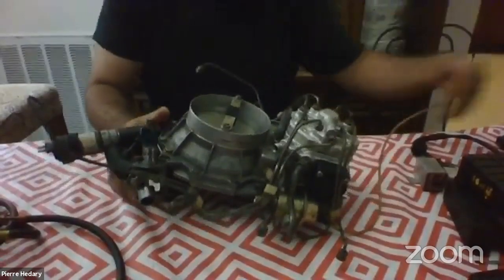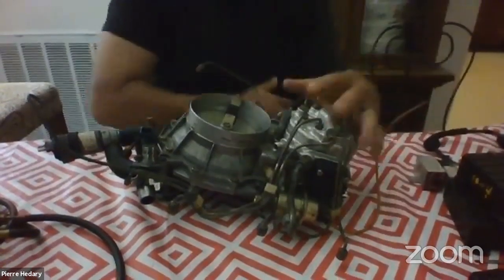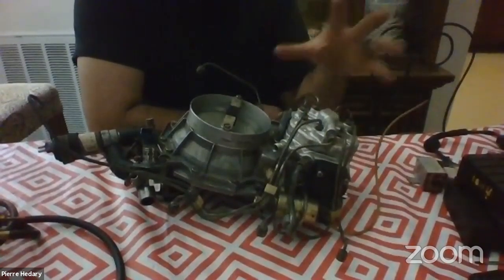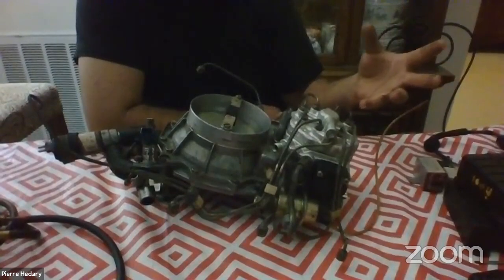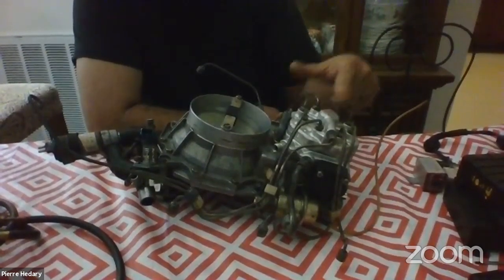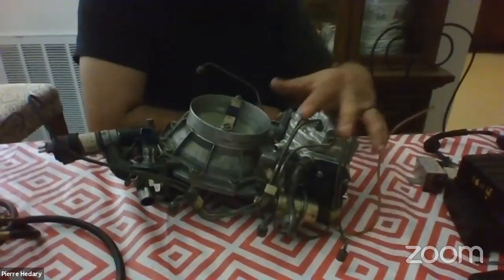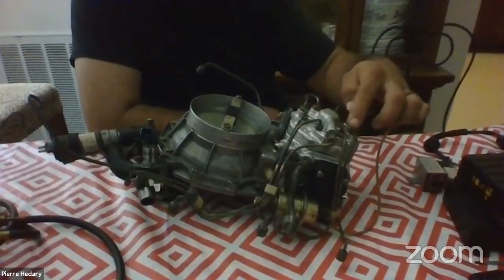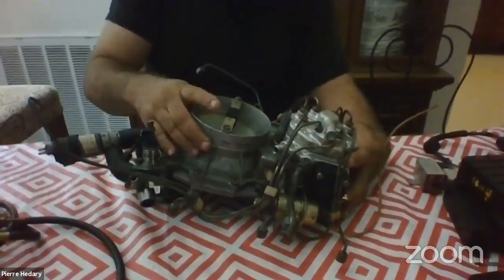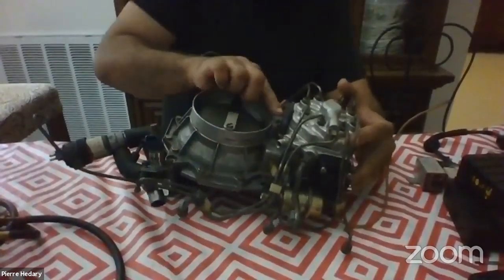This is the eight-cylinder version; here's a six-plunger version for comparison. This part is the fuel distributor. This is the electro-hydraulic actuator, which regulates the control pressure — the fuel pressure fed through these eight lines to the injectors. This part here is the airflow meter, and this is the idle mixture adjuster.